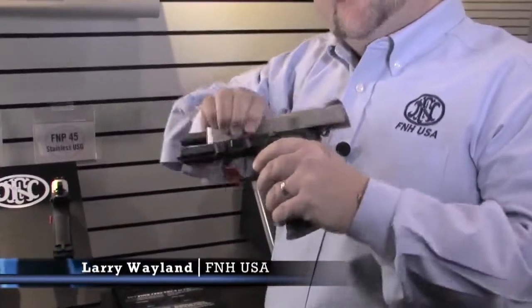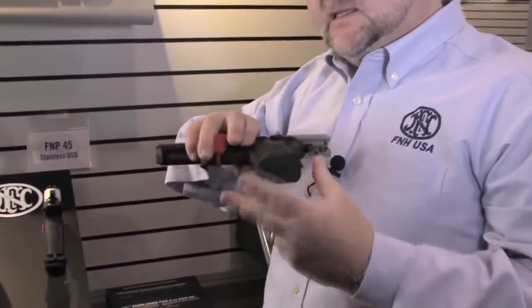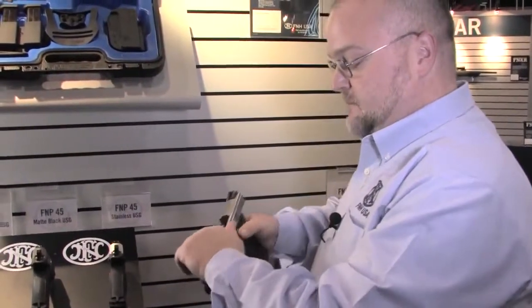This is our base model, our FN P45, which is double action, single action with a decocking lever. All of our FNH handguns come with three magazines, 14 round capacity on an American made .45. We've got all stainless steel, and we offer these in two tone and in black.